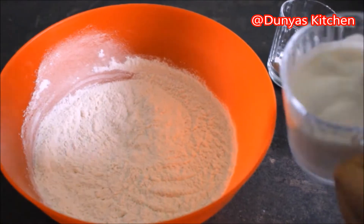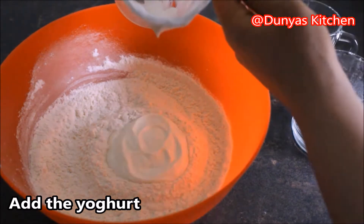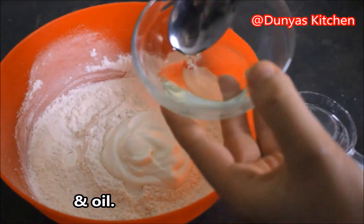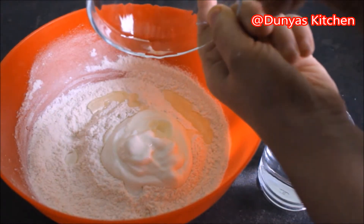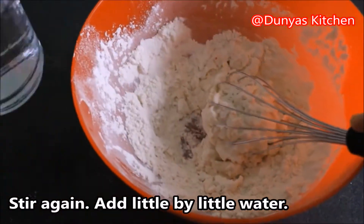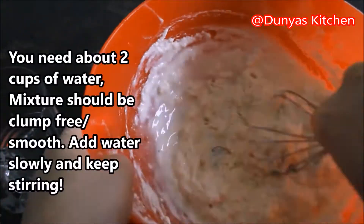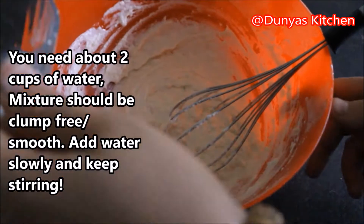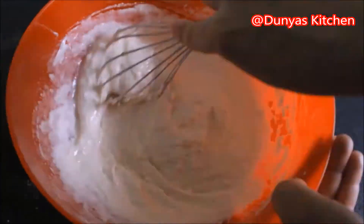Voeg nu de yoghurt eraan toe, en de olie. Dan proberen we beetje bij beetje water toe te voegen. We moeten de klontjes vermijden; hiervoor heb je ongeveer 2 glazen water nodig. Het mengsel moet niet te dun zijn, niet te lopig, maar ook niet te dik. Dus je moet een glad mengsel krijgen.